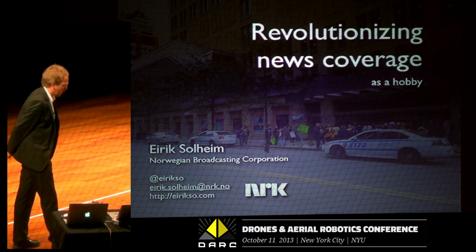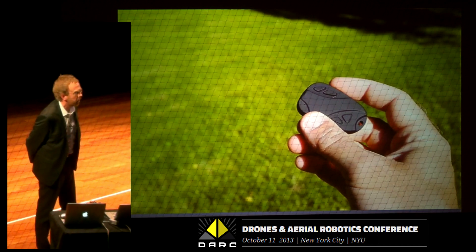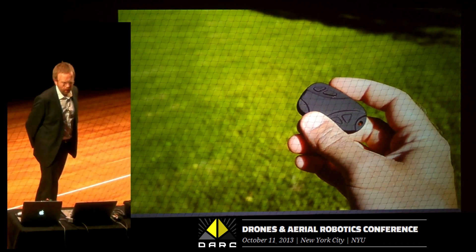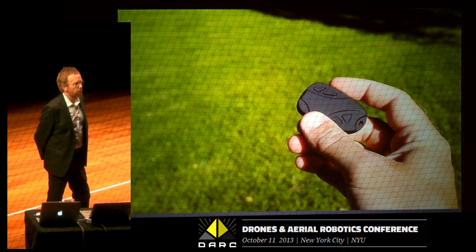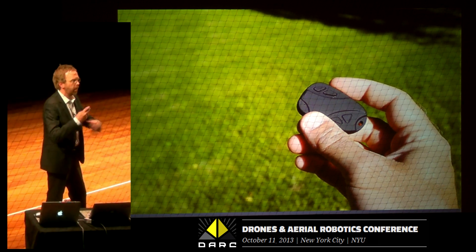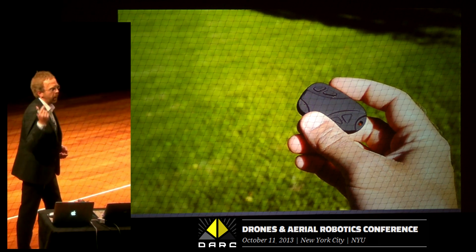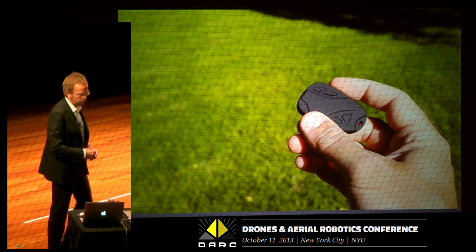So first I'm going to tell you a little personal story. Three years ago I found this on the internet — it's a small camera, about $10, 22 grams, and it records video. I'm also a photographer and I'm interested in how I can tell stories in new kinds of ways. With that kind of camera I can place it where I couldn't place a bigger, heavier, more expensive camera.